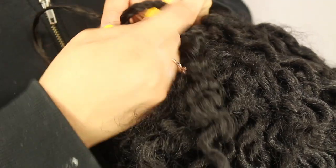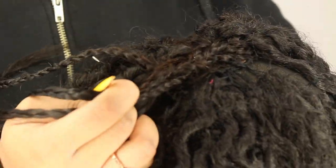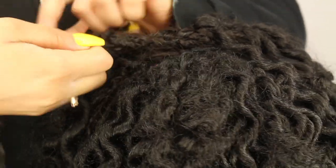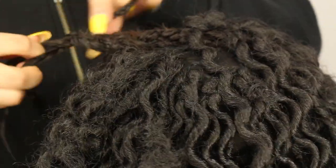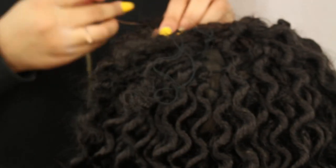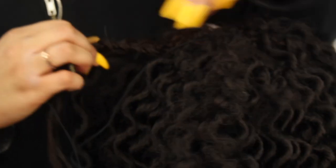Those four braids I created on the closure — I'm now braiding them together, then I'm going to sew them together. When I sew that onto the cap, I'll then crochet some more locks on top of that braid I sewed together. That way no one will see the little cornrow I made, because the crochet locks are covering it.